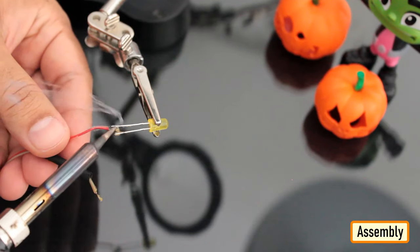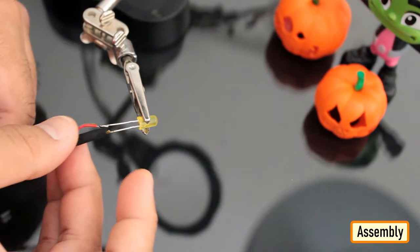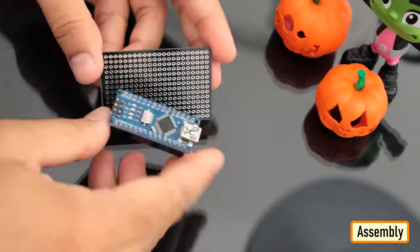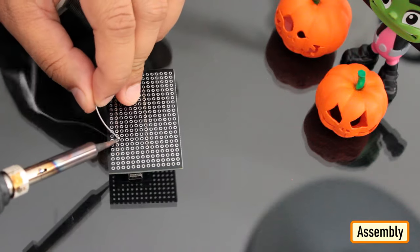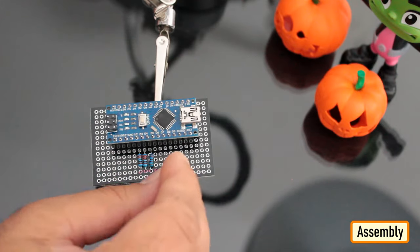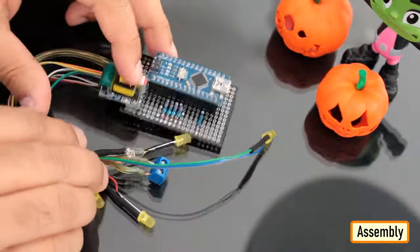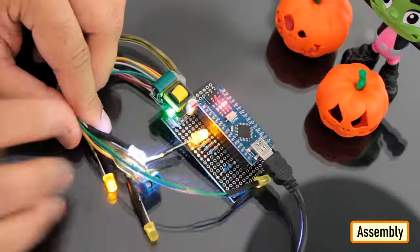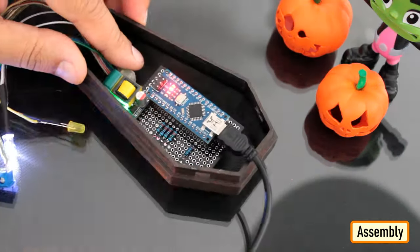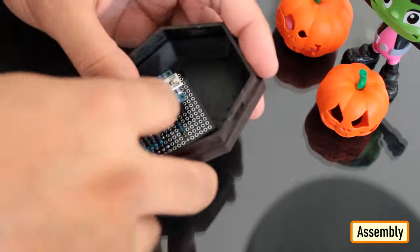Let's start by soldering the wires to the LEDs. Then let's solder the Arduino Nano to a perf board and then solder all the resistors to the board. Next, let's solder the LEDs to the D2, D3, D4, D5 and D10 pins of the Arduino via the current limiting resistors. That's all you have to do for the electronics bit. Now, let's hot glue the perf board inside the coffin, followed by all the LEDs to the wooden block.